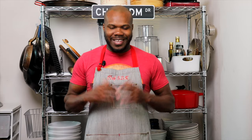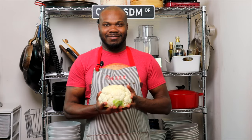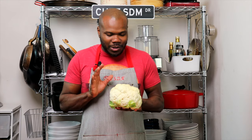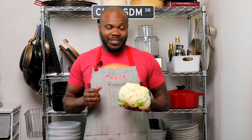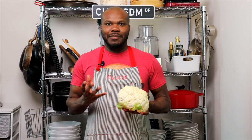What's up people? Welcome back. So today we're talking about one of my favorite vegetables, and that is of course the cauliflower. You know, the cauliflower is so versatile that you can do almost anything with it — from baking to roasting to grilling.